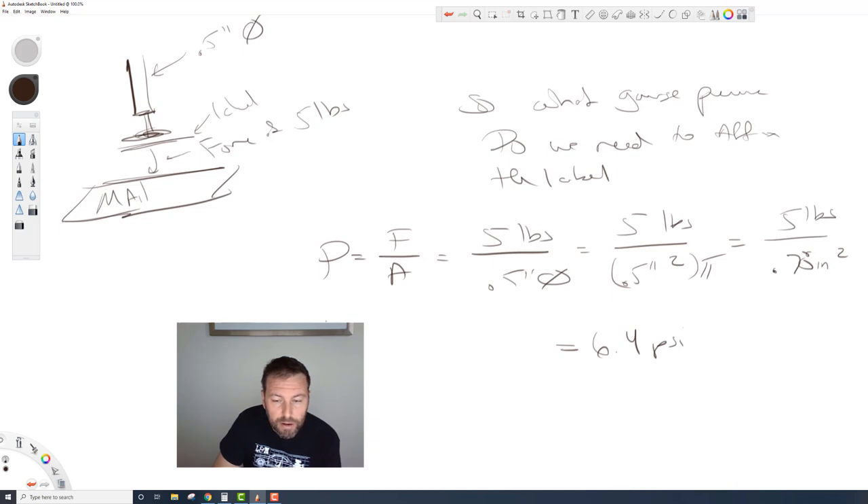So you would actually end up setting the gauge on the regulator to about 6.4 or 7 PSI, and then that would properly affix that label. Relatively straightforward. That's the last problem from here — the rest I'll give you some to do on your own. Have a good day.